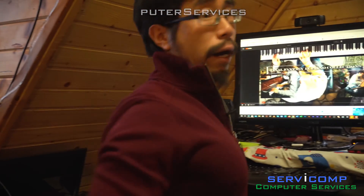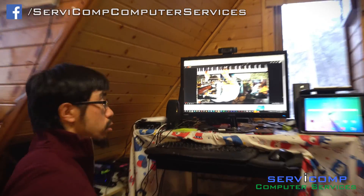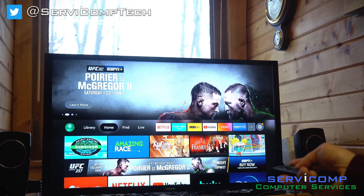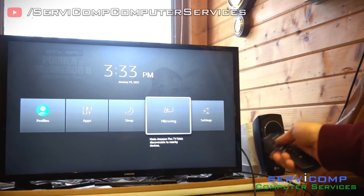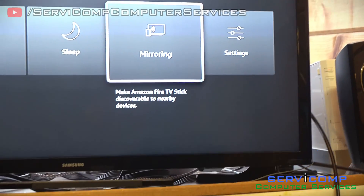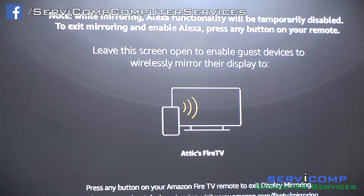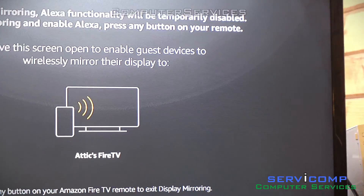So the first thing I'll share is how to share this computer screen to my Fire Stick. The first thing you want to do — hopefully you can see this — is hold the home button on the Fire Stick remote for a while. I never knew about this until I started looking it up. It'll show up this menu, and you actually have to turn on mirroring.